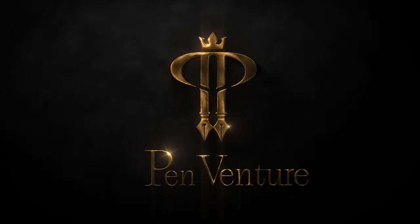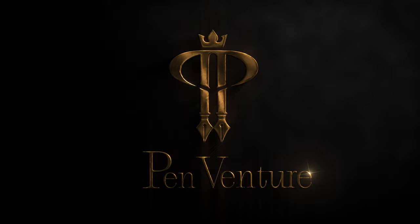Ladies and gentlemen, welcome back to the channel. I'm your host Emmy from PenVenture. Welcome to another fountain pen review. In this one, we're going to check out one of my first Pelikan fountain pens, the M1000 White Ray.